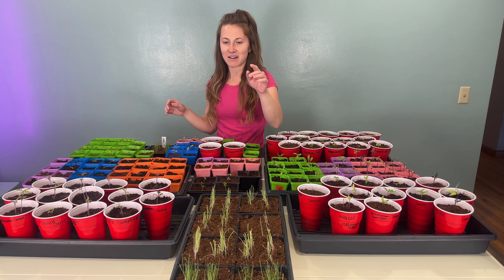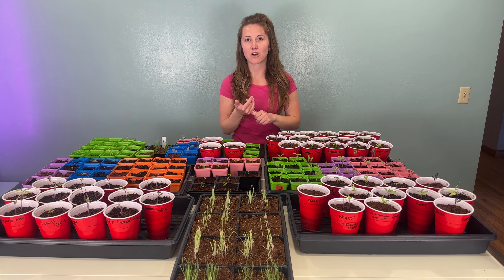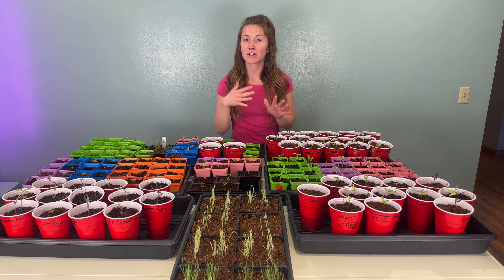This actually isn't even all of them — we still need to start our cucumbers and our squash, and we'll start those at the beginning of May. Right now it is the end of April, so we have about 90% of the stuff started. We don't start cucumbers and squash until later because those get big really fast. We also have some seeds started out in our greenhouse using a winter sowing method, and I'll show you those at the end of the video.